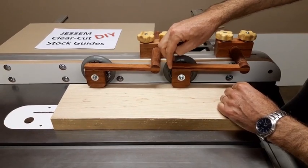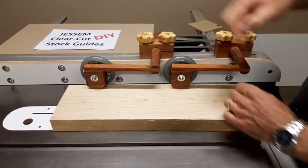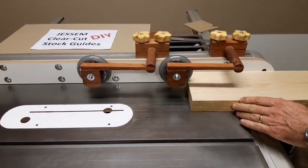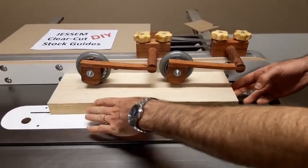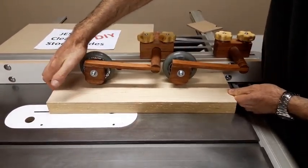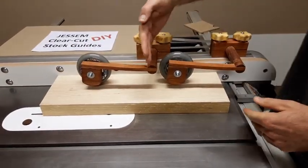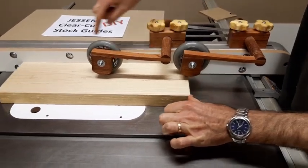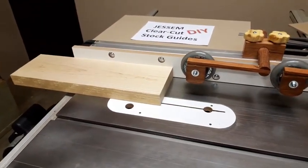These three thin pieces of wood basically act like a leaf spring to provide downward pressure. All you need to do is push it in and it provides quite a bit of downward pressure. And because the hole was angled, it also pulls it in nice and tight against the side of the fence. That's it.